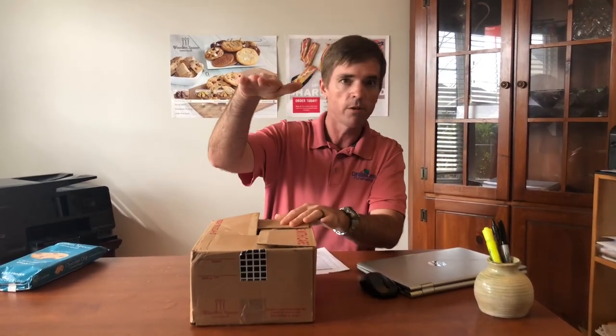Our delivery date is going to be the week of March 28th. When I deliver to school, I'm going to deliver them in boxes just like this. Your box is going to have a big white label on it with your name and the items that you sold. Inside the box I can fit as many as six items — six Wooden Spoon Cookie Doughs. So if you sell five or six items you'll have one box, ten items you'll have two, fifteen items you'll have three, and so on. I want you to know what you're going to be taking home — whether you're a bus rider, car rider, walker, or bike rider — so you can plan to ask mom or dad or a friend to help you carry your boxes home.